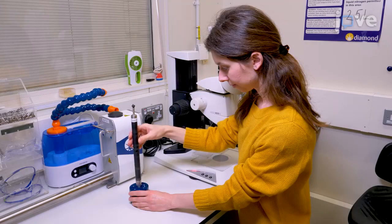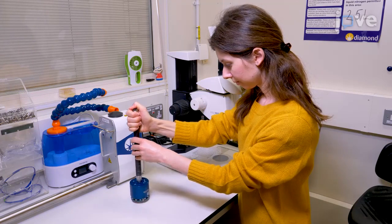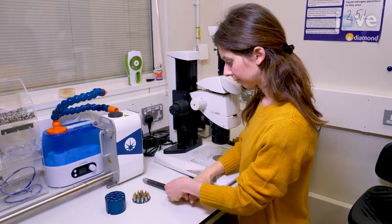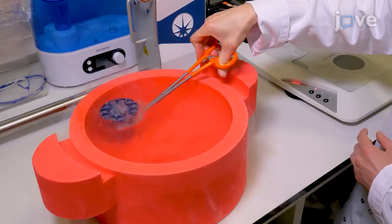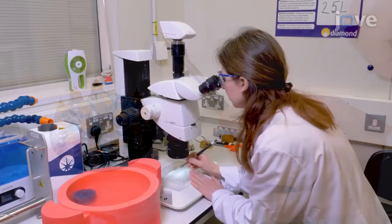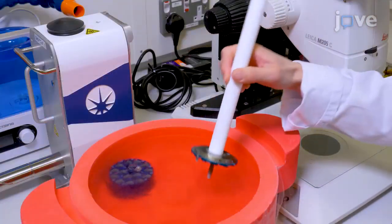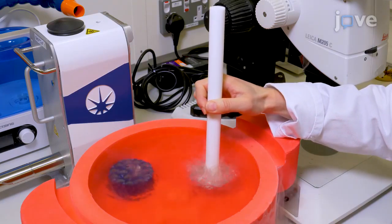Begin by separating the lid from the base of the combi puck such that the sample holders remain attached to the base and vials are retained in the lid. Immerse the lid with vials in liquid nitrogen. Then attach a sample holder and adapter to a magnetic wand and harvest the crystals. Flush cool each sample directly into the combi puck, noting the sample position.